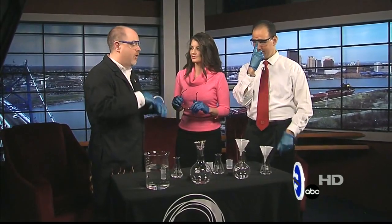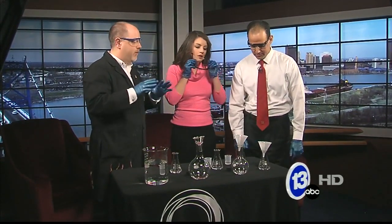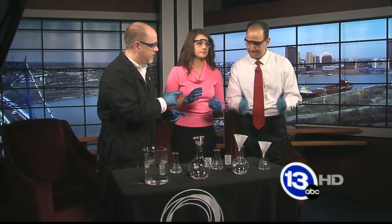Now the reaction takes about a minute to happen, so we better get started. We're going to start pouring stuff and then we'll talk about what's going on. Safety glasses and gloves on — good to go.